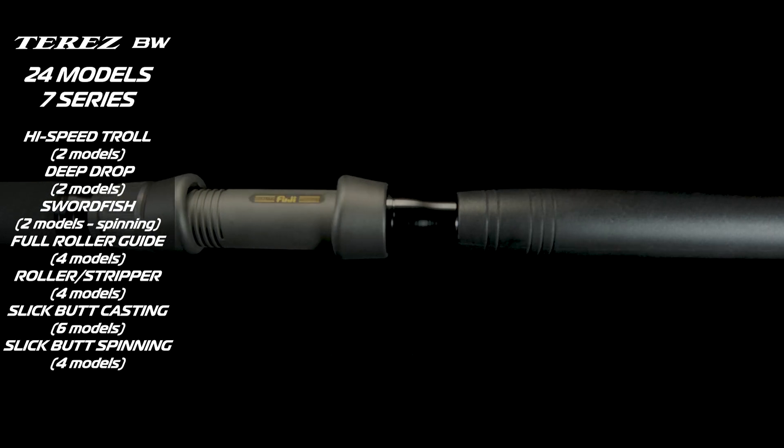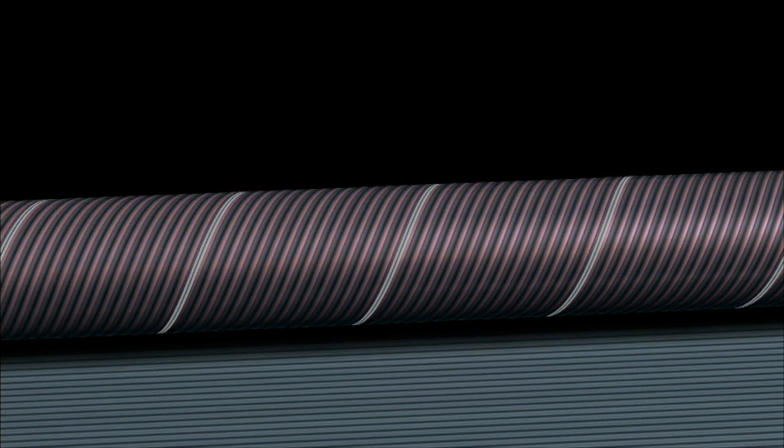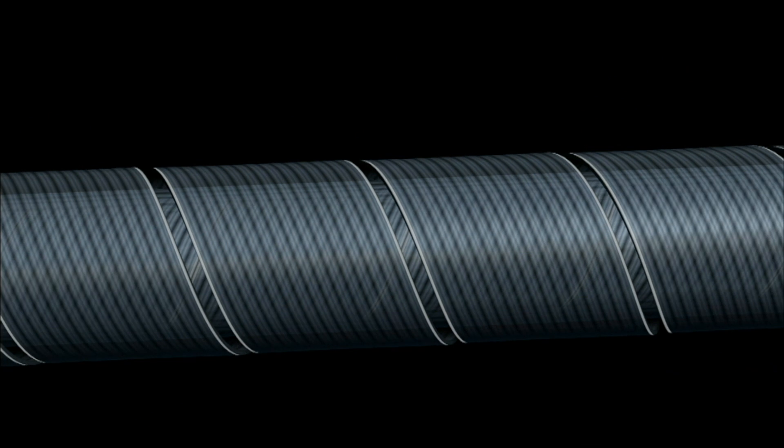So 24 models built around those technique-specific blanks that are built to do what they're doing. That Spiral X and High Power X that I talked about earlier is really the key to this series, because Spiral X is where Shimano takes a carbon tape — it can be varying sizes depending on the blank they're making — and it's a high modulus carbon tape wrapped without gaps at an angle up the mandrel.